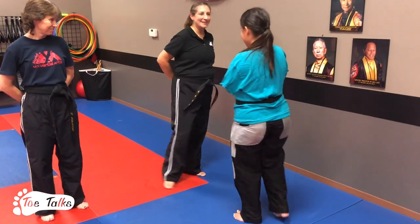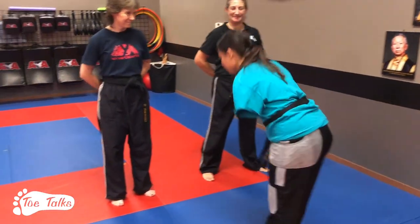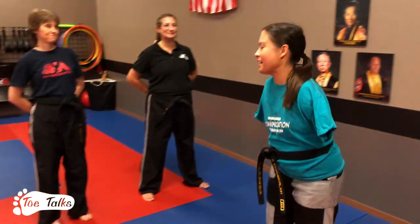Great job in class today. Thank you ma'am. Thank you. Good job in class. Good job ma'am. Thank you guys.